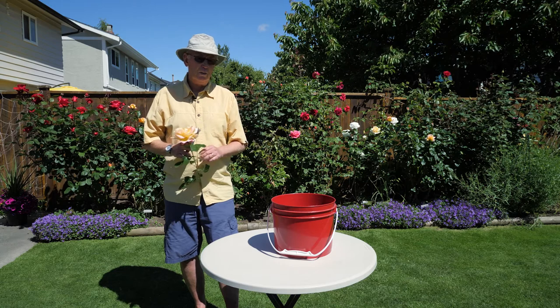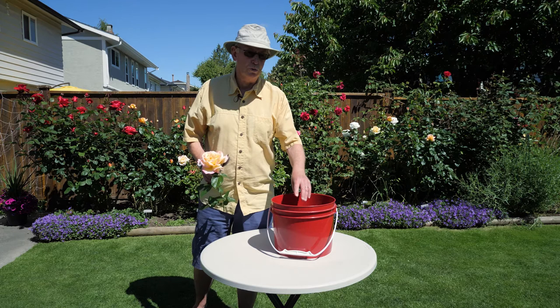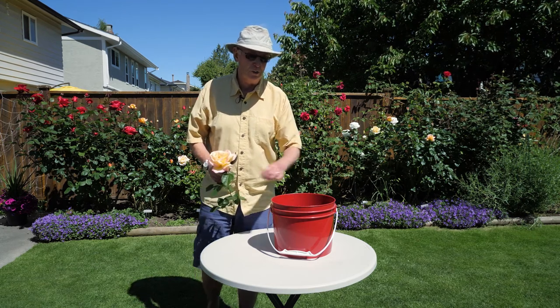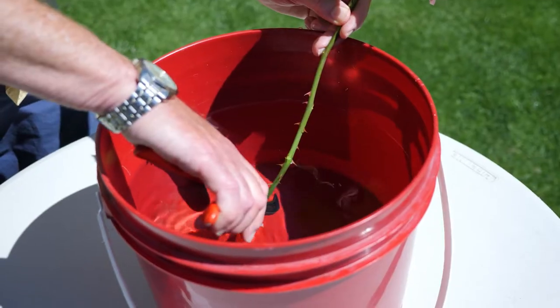Then take that back to your bucket of water. Have your bucket of water handy nearby. The water, if you were to feel it, is warm, so it should be fairly warm water — not cold, not hot, but just warm. Take the rose, cut it under water, and leave it there.